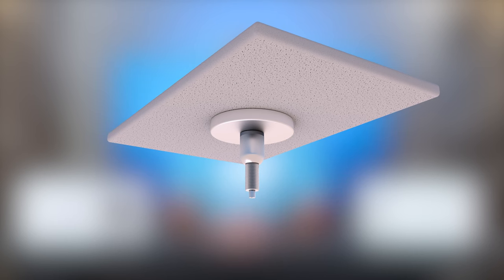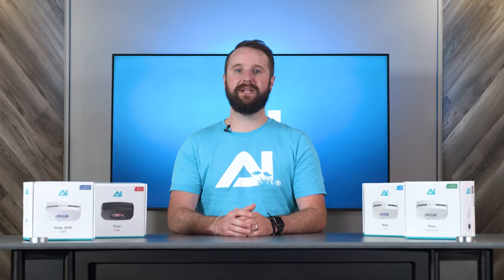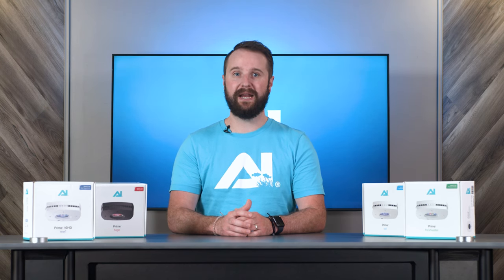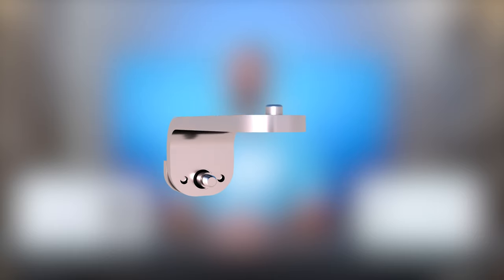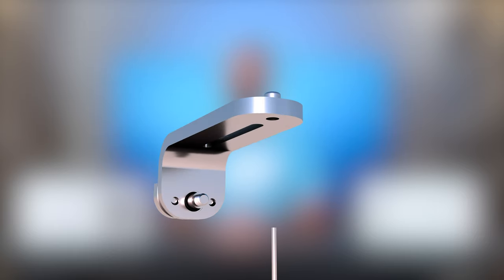Moving on to the lower assembly, you'll want to take the lower assembly mounting screw and thread it into the top section of the bracket, making sure it is snug. When that is complete, take the mounting cable and thread it through the lower mounting assembly.